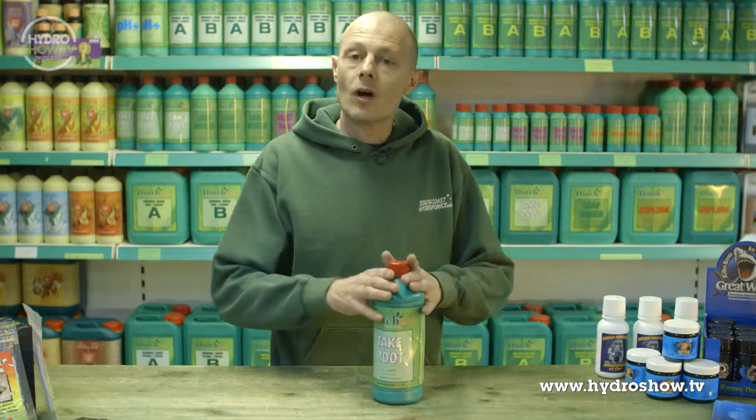I'd like to show you Dutch Pro Take Root. The plants in the first two weeks of their early stages need to get the root mass out. Without a good root system you're not going to have a healthy plant at the end, so this at the beginning is going to lead to a healthier plant and bigger harvest.